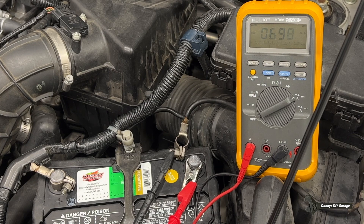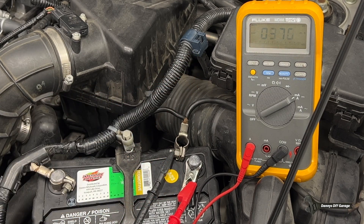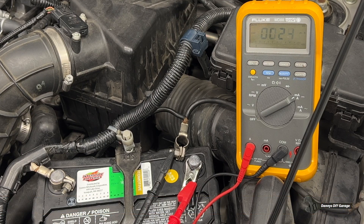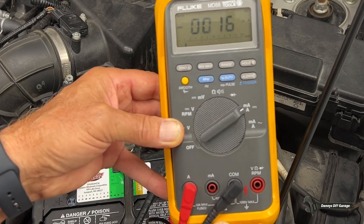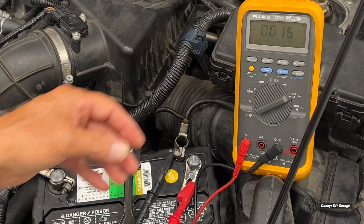So right now I have 670 milliamps and that's way too much. But the computer is going to shut everything down — it already did. Now it's at 400. And then once it shuts everything down, it shouldn't be over 50. Let's give it a minute and let's see where it ends up. There we go — so right now we're at 16 milliamps, and that's perfect. So I know I don't have a draw on my battery. I can go ahead and hook this up and be done with my battery job.